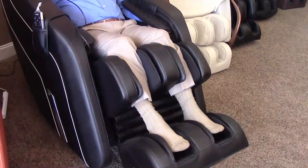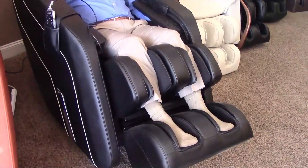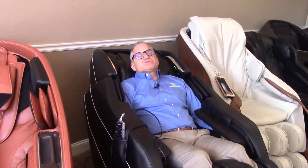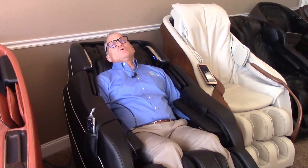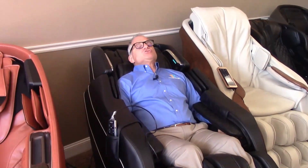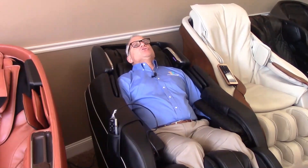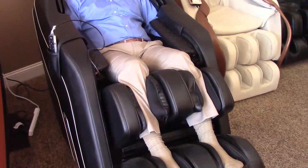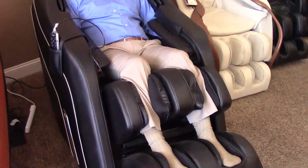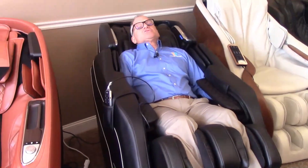Now see how the footrest is extending out and coming back to measure my feet — most electronic extenders do the same thing. Now you're set to go. The shoulder width was figured out when I turned on the chair, and the feet measuring occurs when I start the program. Now I'm in my program, relaxing and enjoying the experience. You'll notice the calf airbags are inflated and rubbing my calves — we call that calf kneading. It also has rollers behind the calves massaging the back of my calves.